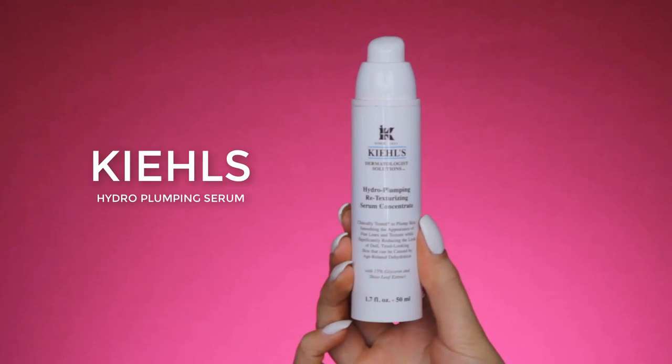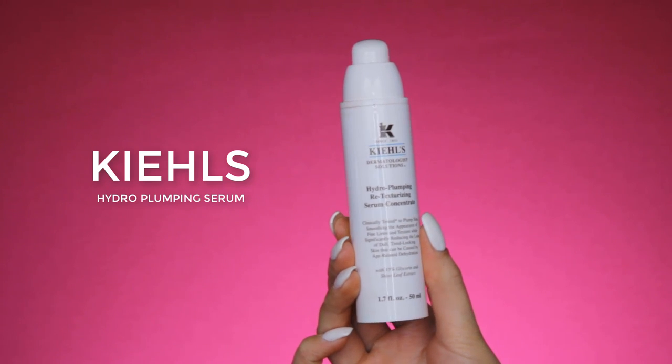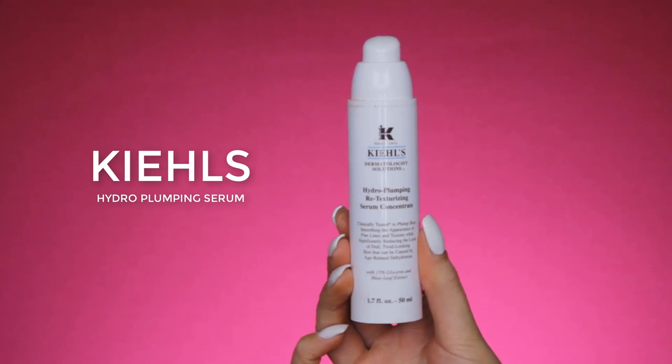So the first thing I always do is apply some face cream, and I'm currently using the Kiehl's Hydro Plumping Retexturizing Serum Concentrate. I have oily skin, so I don't use a day cream and a serum — I think that's a little bit too much for my skin, so I'm just currently using this on its own.